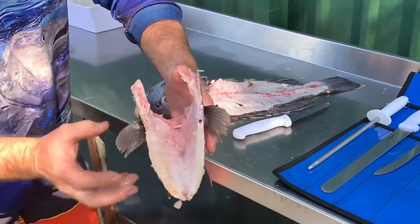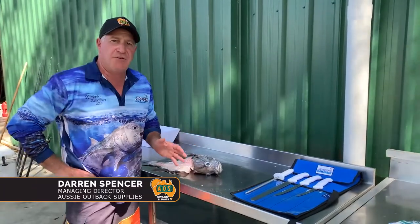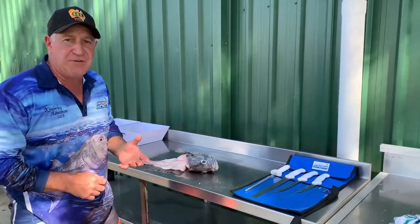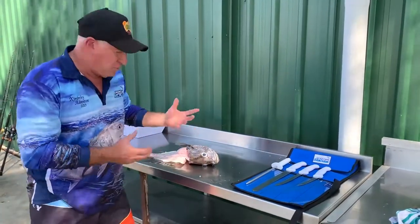Okay everybody, back again. This time we're going to take the wings off this particular fish. This is our West Australian Jewfish — a lot of good quality bottom fish. More and more people these days are taking the wings off because they are such a tasty part of the fish, and there is so much meat in them as well. So this one being such a good quality fish, we are going to take the wings off.